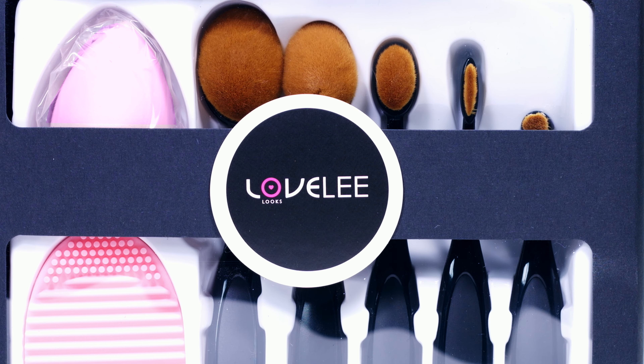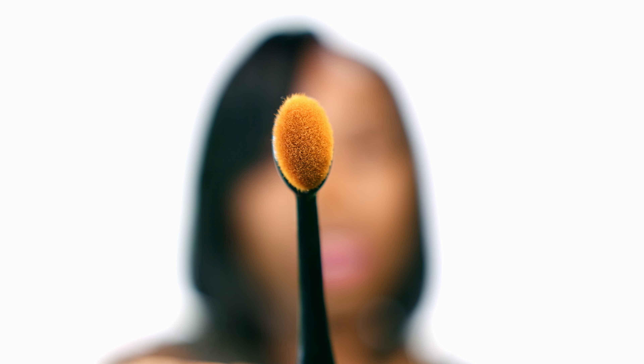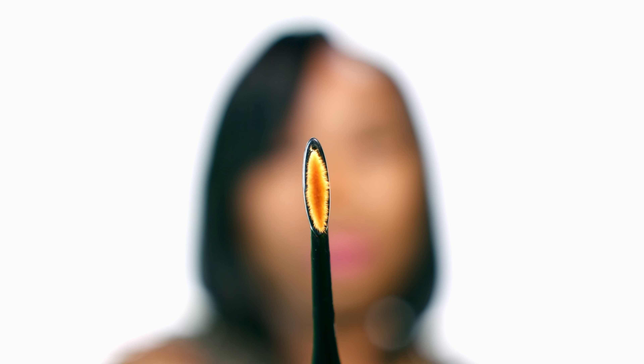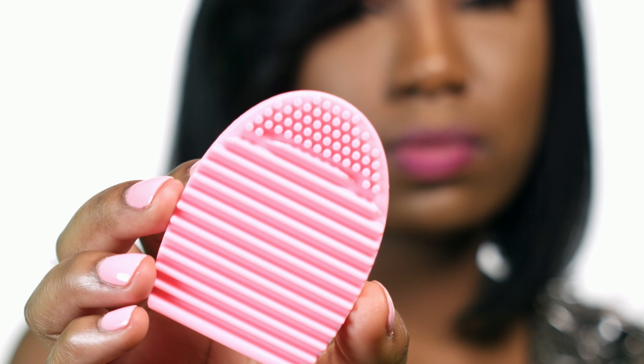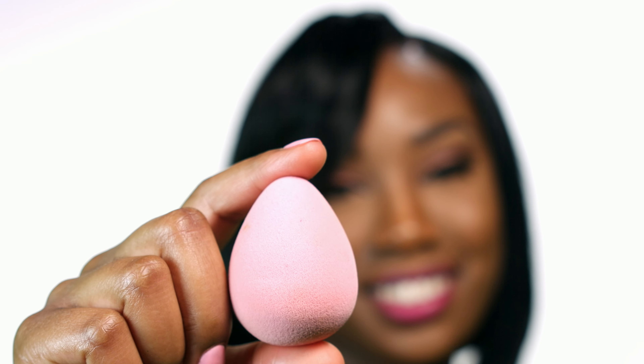Ladies, another thing I love about this Flawless Face Kit is that each brush is just the right size to take with you on the go. They fit right into your purse or your makeup bag. Equally important is the brush cleaner — it allows you to preserve the quality of your brushes and your beauty blender.